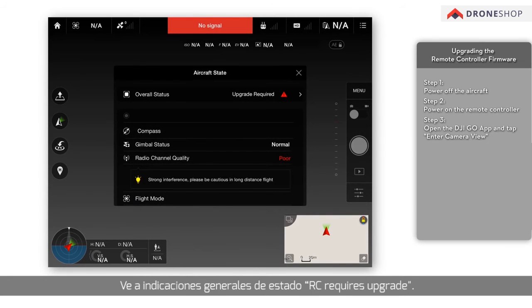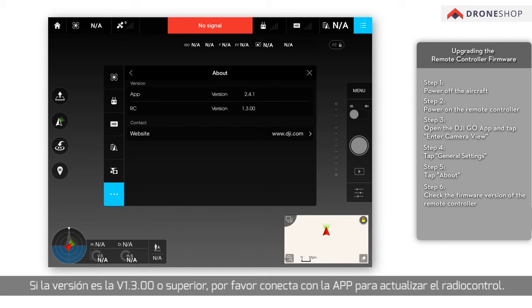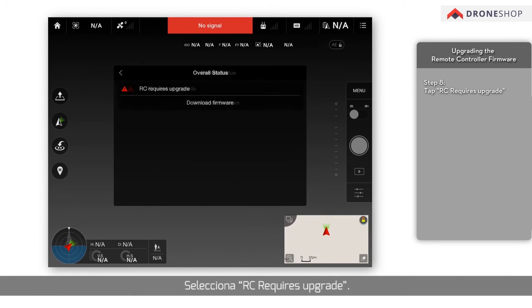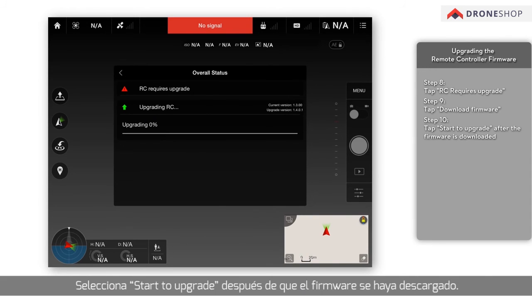Overall status prompts will show 'RC requires upgrade.' Tap General Settings, then tap About to check the firmware version of the remote controller. If the version is older than V1.3.00, please update it to V1.3.00. If the version is V1.3.00 or above, connect with the app to upgrade the remote controller. Tap Overall Status, tap RC requires upgrade, tap Download Firmware, then tap Start to Upgrade after the firmware is downloaded.